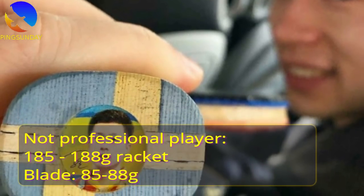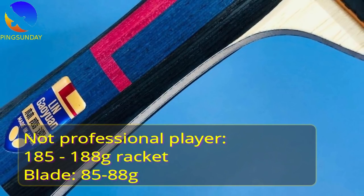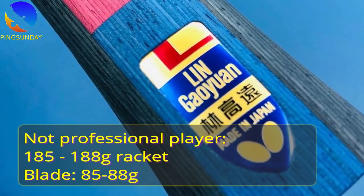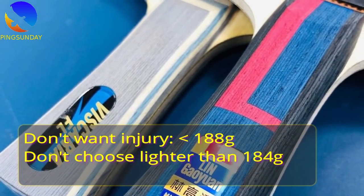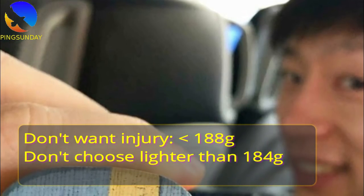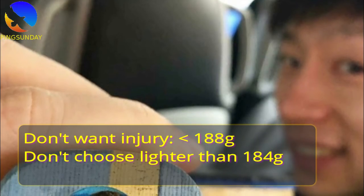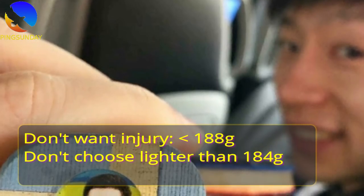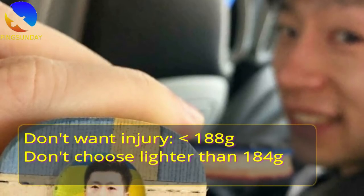If you are not a professional player, then choose around 185–188g total racket weight, where the blade is about 85–88g. If you are older and don't want injuries, choose below 188g, but don't go below 184g or you will lack power when playing far from the table. Always ask the seller for the exact weight, and confirm the blade weight before ordering online.